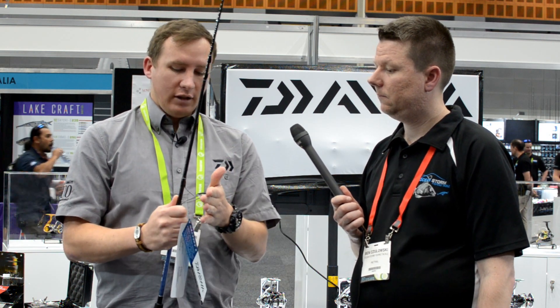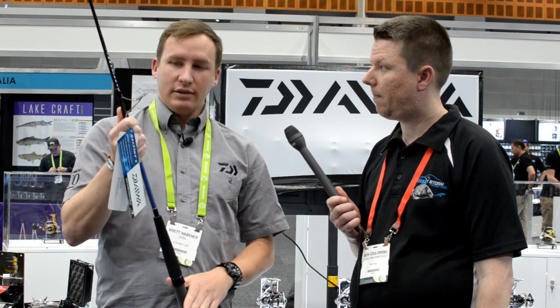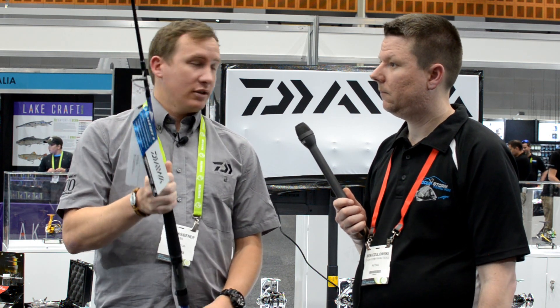Priced really well, as you'll be able to see on the website. They come with Fuji Fazlite guides, Fuji reel seats, really good componentry, really nice designs, good tapers.